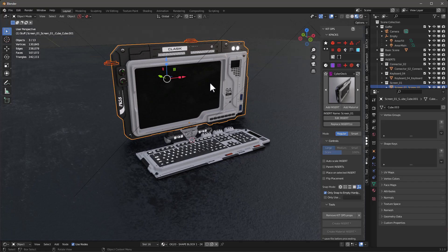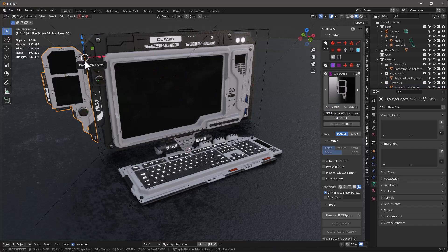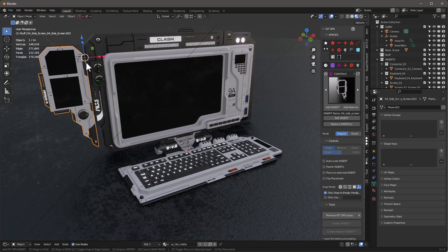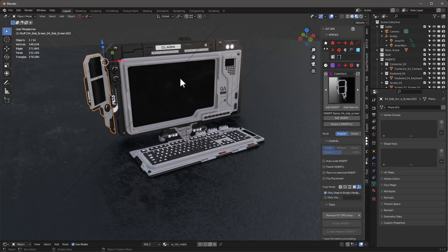Next we have these little side screens. I can take a side screen and it'll snap to this hardpoint — add this insert, and while we're adding it I can roll the middle mouse button up and down to adjust the size. I can also hold the Alt key to rotate it along that axis, which is kind of nice. So let's tilt this in just a little bit like that, and that's done.